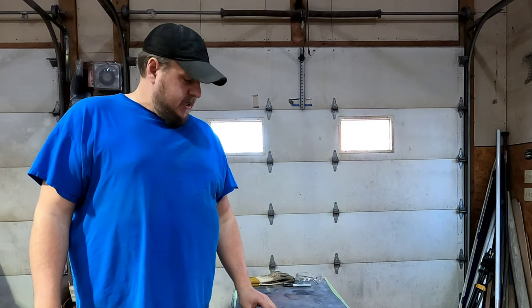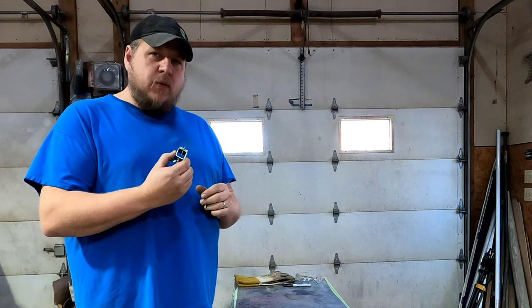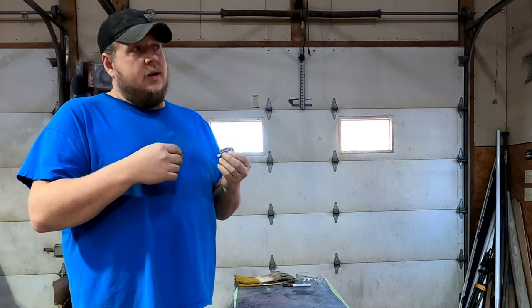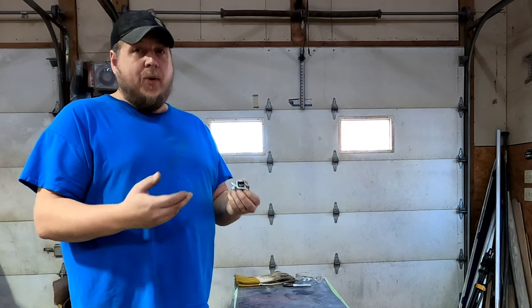Hey, it's Kevin from Fat Daddy's Hot Rods. Today I'm going to talk to you guys about these butt weld clamps. I've had a lot of people ask me where to get them, how to use them, and what the part number is.